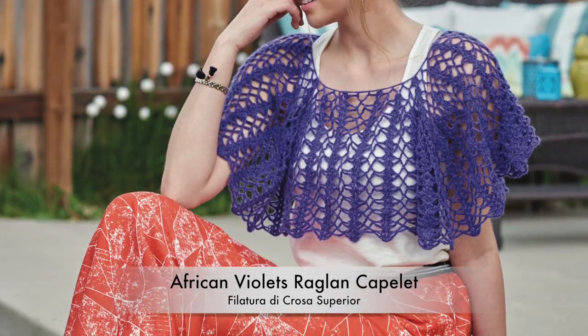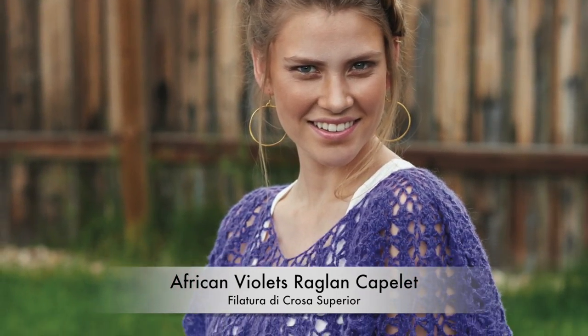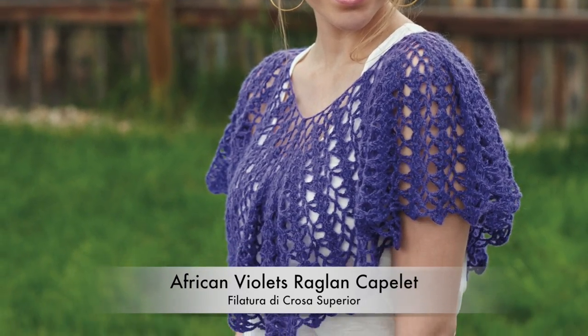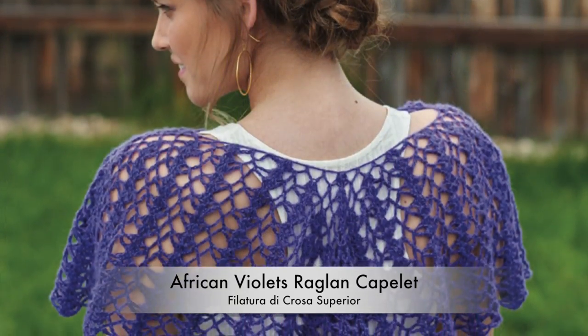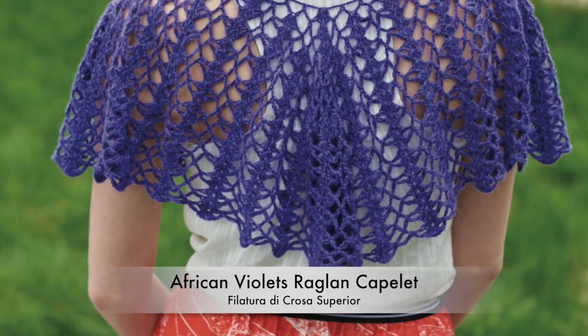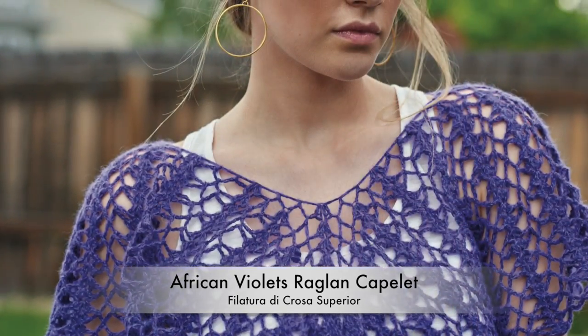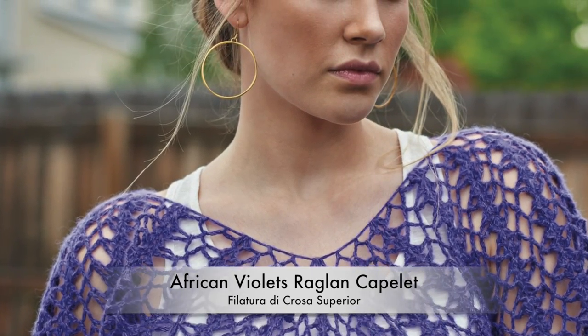Inspired by the velvety texture of the namesake's petals, I chose a yarn with halo wisps of fiber for beautiful texture. The top-down, in-the-round capelet has 4 corners of raglan shaping. Wear it with the points on either side of your arms for traditional raglan construction, or with the points down the center front and back for a more dramatic look.